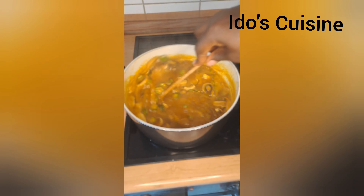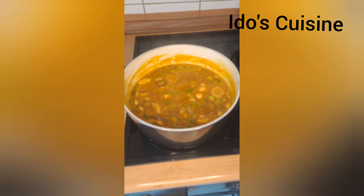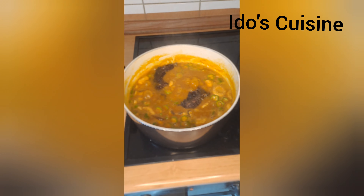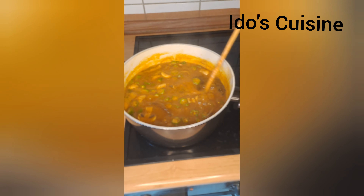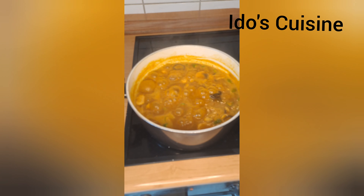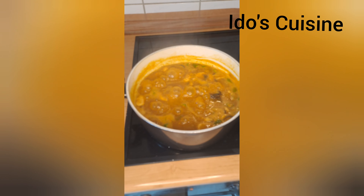I added the okra at this point and we're going to cook for another three minutes or so — not too long. I like to retain that greenness of the okra. Next, I add in the last smoked fish used in making this food. I had already boiled this smoked fish with all the other protein, so the flavor is already in the pot.